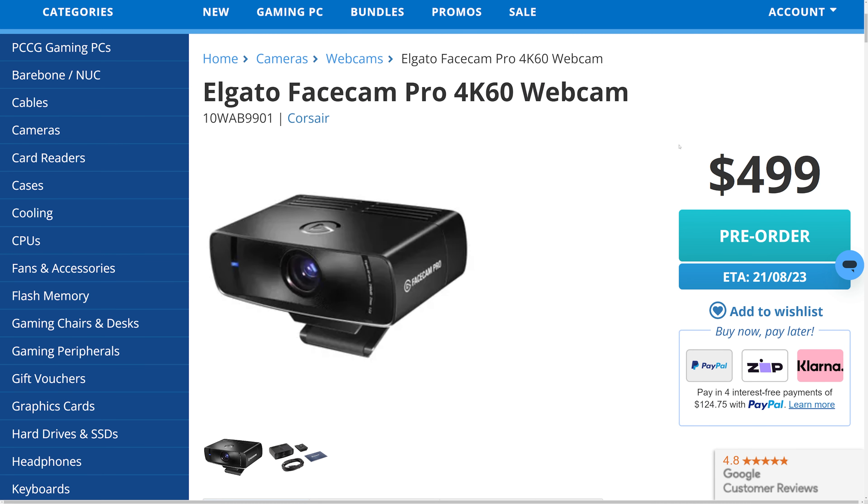G'day guys, welcome back to the channel. My name is Sean and today we're looking at the Elgato Facecam Pro. It's a 4K 60 frame-per-second webcam that doesn't include a microphone. It costs $499 Australian dollars but it might be the simplest and easiest way to upgrade your content without having to buy a DSLR. Today we're going to get it out of the box, do some comparisons, and at the end of the video I'll share my thoughts on whether or not this product is worth it.